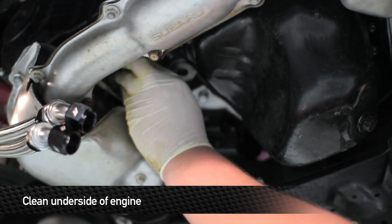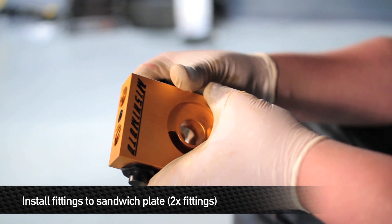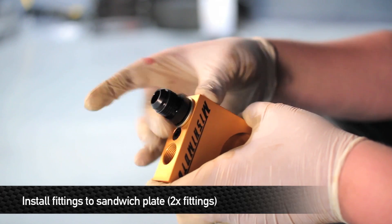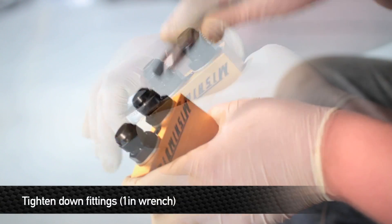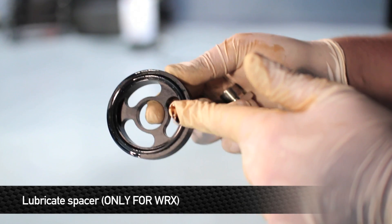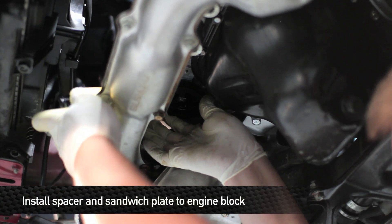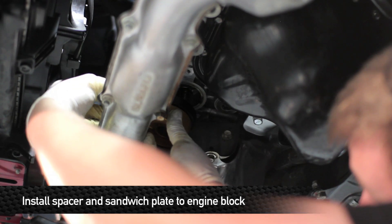Also, clean the area around where the oil filter seats against the engine block. This oil cooler kit comes with either a traditional sandwich plate or a thermostatic sandwich plate — for this car, we're using the Mishimoto thermostatic sandwich plate. Before installing it, install the two 10AN fittings and tighten them using a one-inch wrench. Lube up the O-ring on the spacer needed for the WRX model and the O-ring on the thermostatic sandwich plate. Then fit the spacer against the block and slide the sandwich plate in between the timing belt cover and exhaust manifold.